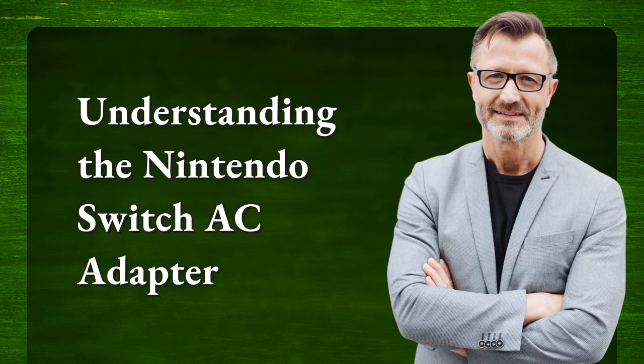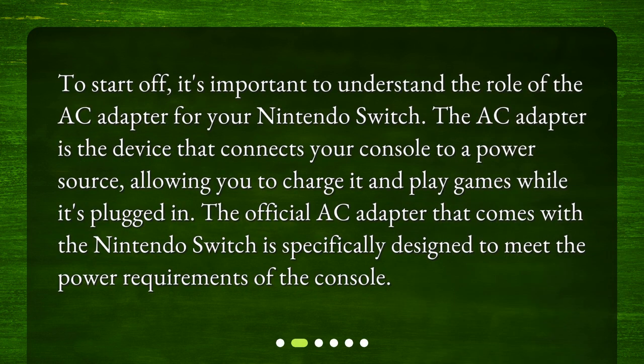Understanding the Nintendo Switch AC adapter. To start off, it's important to understand the role of the AC adapter for your Nintendo Switch. The AC adapter is the device that connects your console to a power source, allowing you to charge it and play games while it's plugged in. The official AC adapter that comes with the Nintendo Switch is specifically designed to meet the power requirements of the console.